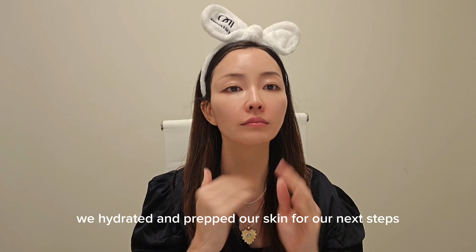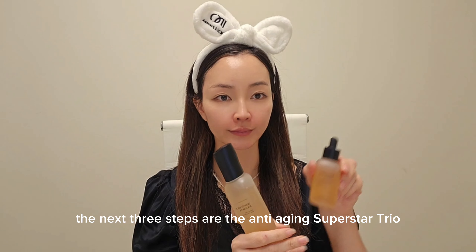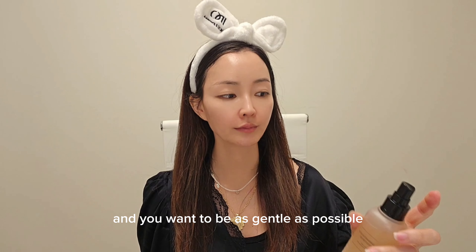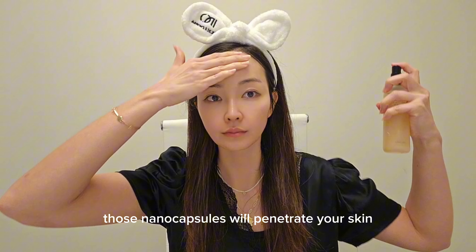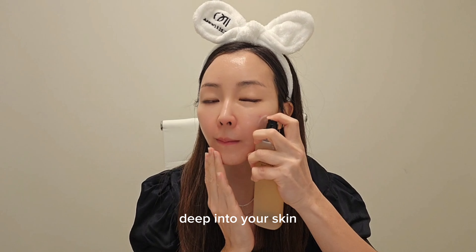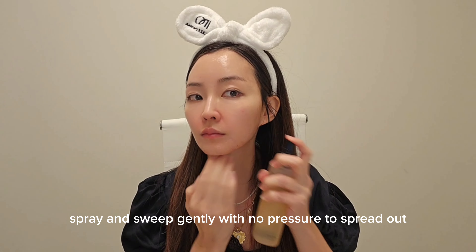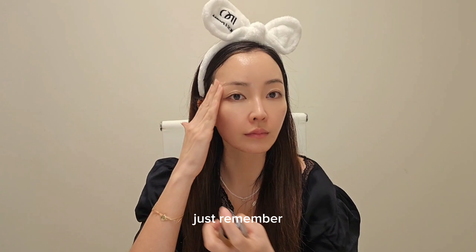We have hydrated and prepped our skin for our next steps. The next three steps are the Anti-Aging Super Star Trio: Dermatology Booster, Serum, and Active Cremex. Those three contain nano liposome capsules and you want to be as gentle as possible not to damage those capsules. The nano capsules will penetrate your skin into the dermis level, delivering all the amazing anti-aging ingredients deep into your skin. Spray booster close to your face — it will sting if you get it in your eyes. Spray and sweep gently with no pressure to spread out. The less you touch, the better.